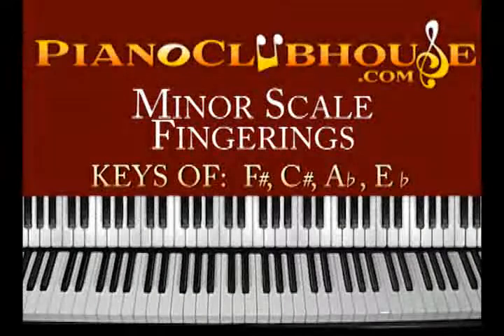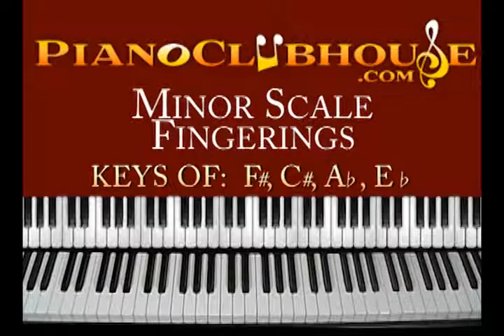Hello, I'm Rick Barclay and I'm with Piano Clubhouse. Today we're going to learn the second group of the minor scales with their fingerings. This group, I'm not going to lie to you, they're a little more difficult than the first group. So it's going to require some patience. Let's just dig in.